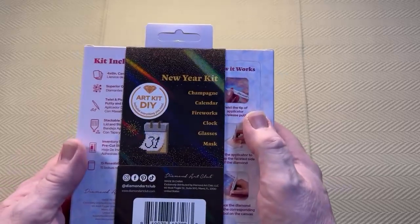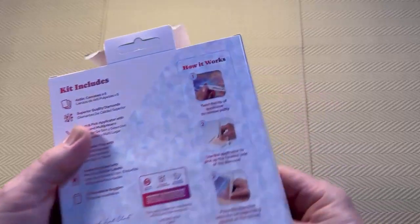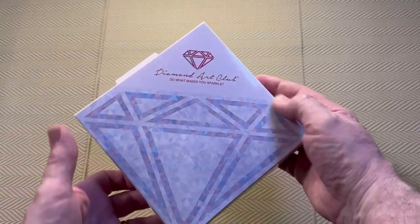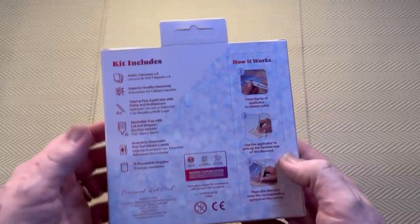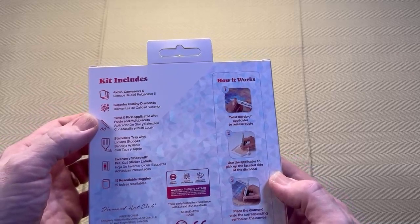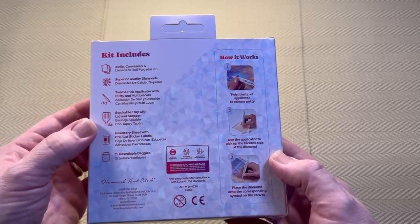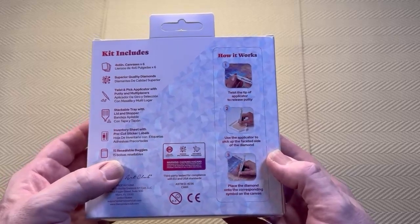So we'll have a look — I'm just going to tear it here, it's the easiest way — and then we'll look at the front. On the back we have: kit includes four-by-six inch canvases times six, superior quality diamonds, twist and pick applicator with putty and multi-placers, stackable tray with lid and stopper, inventory sheet with pre-cut sticker labels, and 15 resealable baggies.